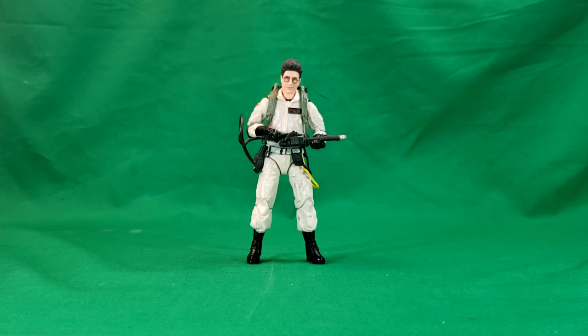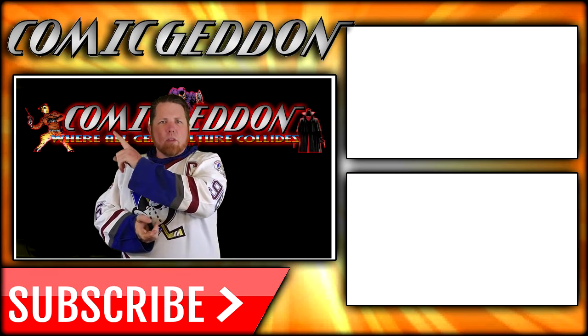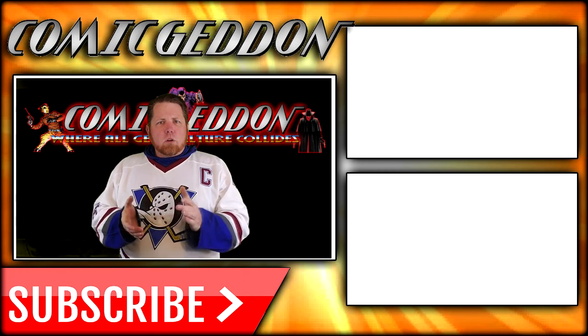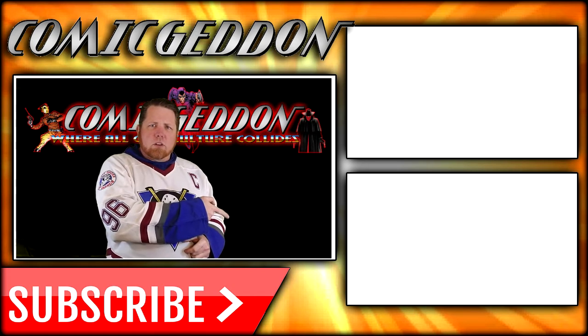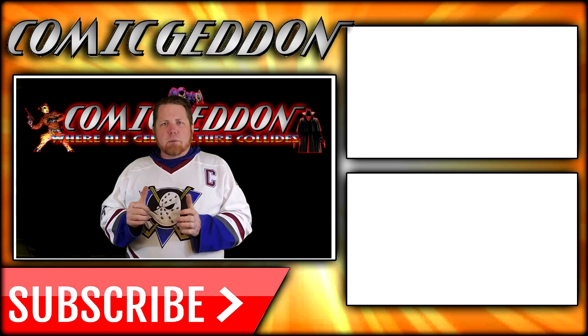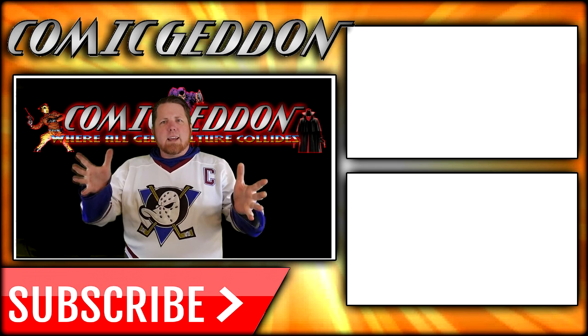I've been Shannon, this has been Comageddon TV, the only place on YouTube where all geek culture collides. Take care, geeks. If you enjoyed that video, make sure you hit the subscribe button to stay up to date on all things geek culture. Also go ahead and check out one of these two playlists on the side for more videos just like the one you just watched.